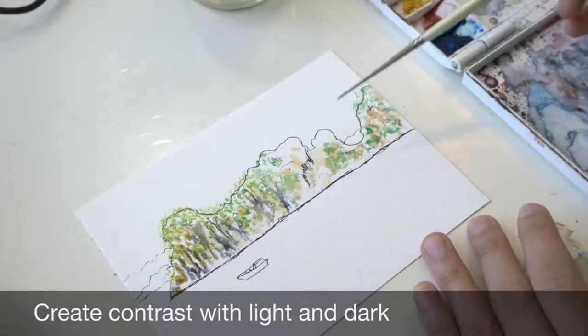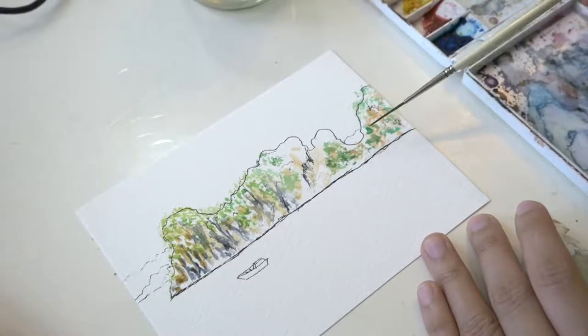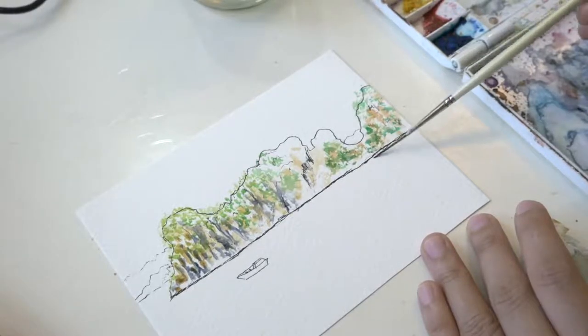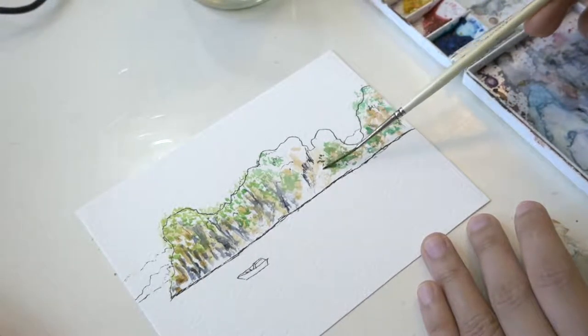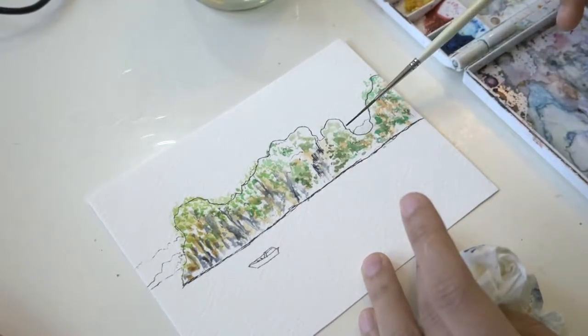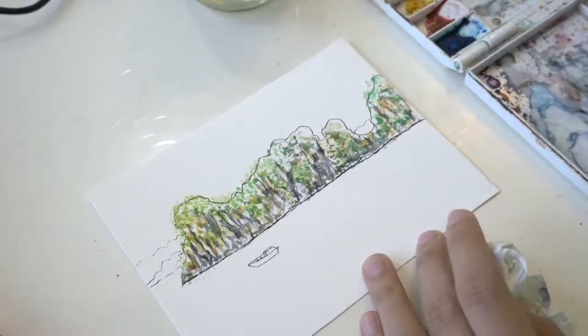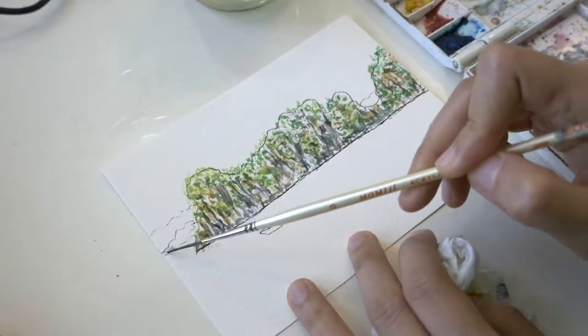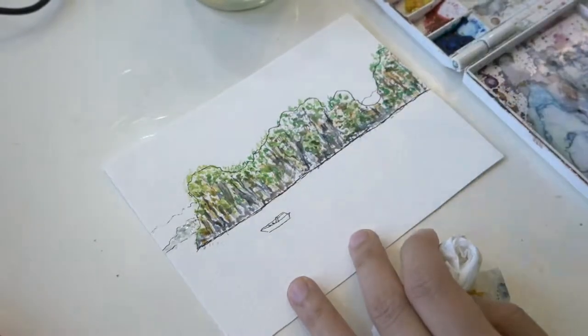I created contrast by darkening some of the parts that are in the shadow area. Using a light wash of phthalo blue and burnt sienna, I paint the distant mountains.